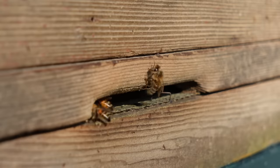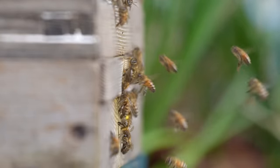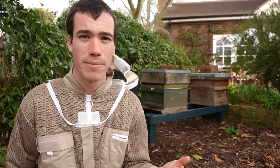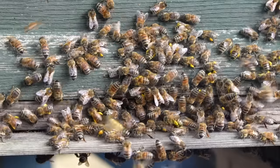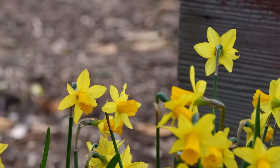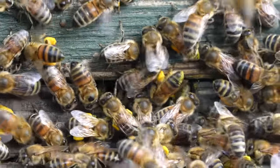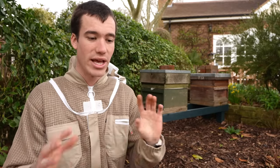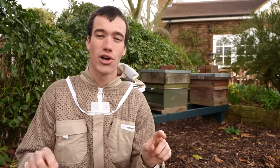My bees survived the winter and I'm so happy about this because I hear some pretty tragic stories of beekeepers having all their bees die off in the winter months - they can run out of food, get affected by pests and diseases, or get cold and damp. Right now I am very grateful that my bees have survived and they look like they're thriving. There are so many bees flying in and out the entrances, and loads of pollen is coming in on their pollen sacs on their hind legs - pollen is high-protein food for the baby bees.